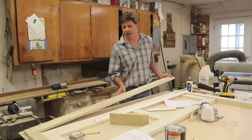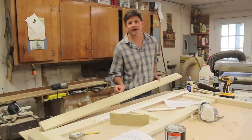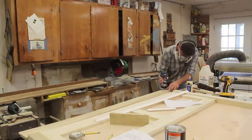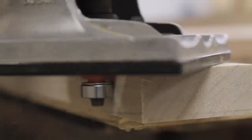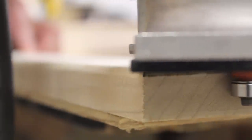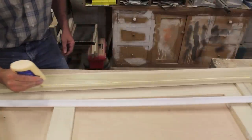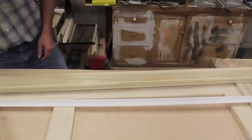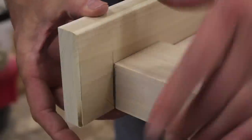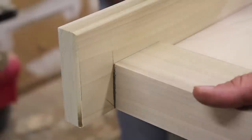Before I attach the top to the headboard, I'm going to use the router to put a slight round over on the bottom edge. I'll use a little wood glue and inch and a half long nails in the nail gun to attach the top, and I just want to make sure that the top of the headboard is flush with the back of the leg.